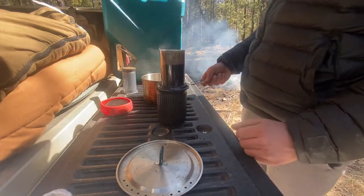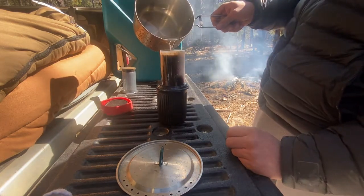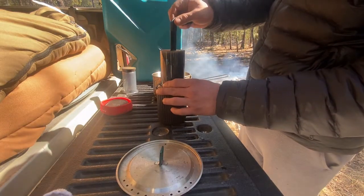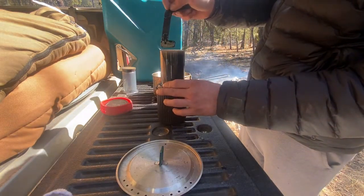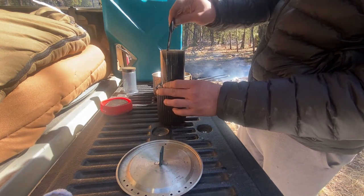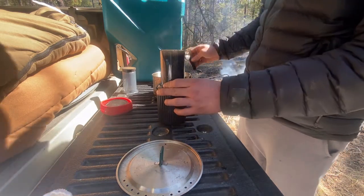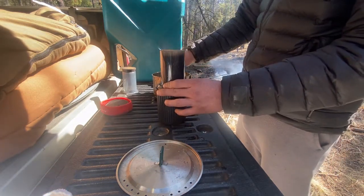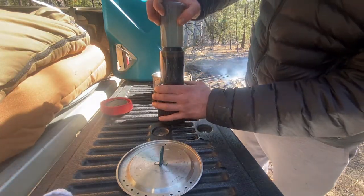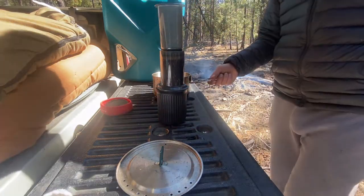After it's set a little, we'll top off the water and give it another quick stir. And we'll put the plunger on. When you put the plunger on, it creates a vacuum effect so the grounds just sit with the water, and it makes your coffee a little bit stronger, I think. The plunger just goes on like so, and now we wait about a minute or two.